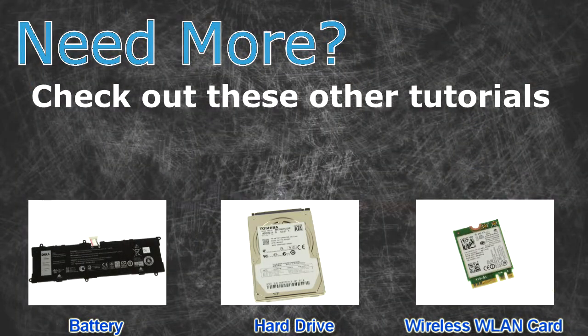Need more? Check out these other tutorials. For batteries, click here. For hard drives, click here. For wireless cards, click here.